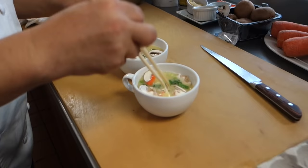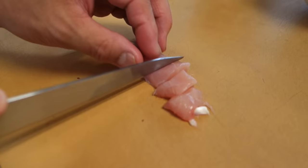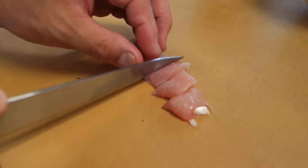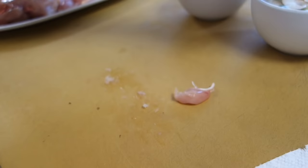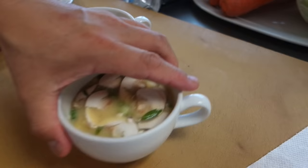Stir it just a little bit. After you mix it, the last ingredient is the chicken — cut into small pieces — then put it in and give it one final mix. Now we're just waiting for the steam bath.